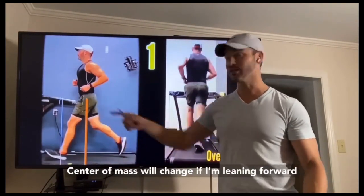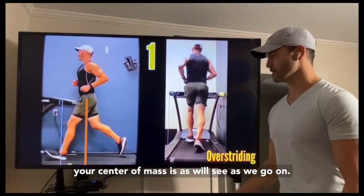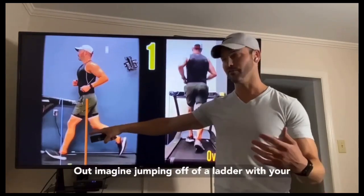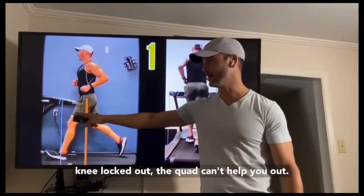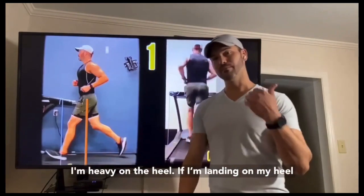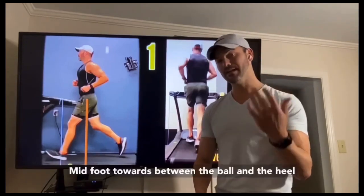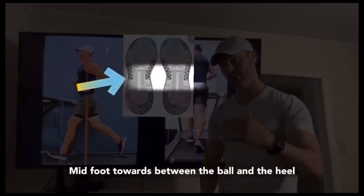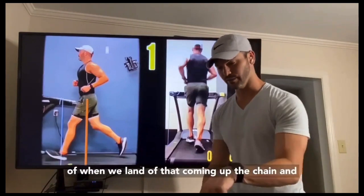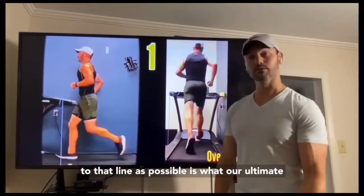When I say overstriding, it's landing too far out. There's no normative data — we just try to land as close to that center of mass as possible, keeping in mind that center of mass will change if you're leaning forward or backward. Typically with overstriding, we'll see an overextended knee, almost straight if not locked out. Imagine jumping off a ladder with your knee locked out — the quad can't help you, it's all bones, joints, and cartilage. Landing on the heel means there's no muscle directly absorbing impact. If you land more midfoot, your calf muscle acts as the first line of defense to absorb impact, and then the quad as well. Landing as close to that center of mass line as possible is the ultimate goal.